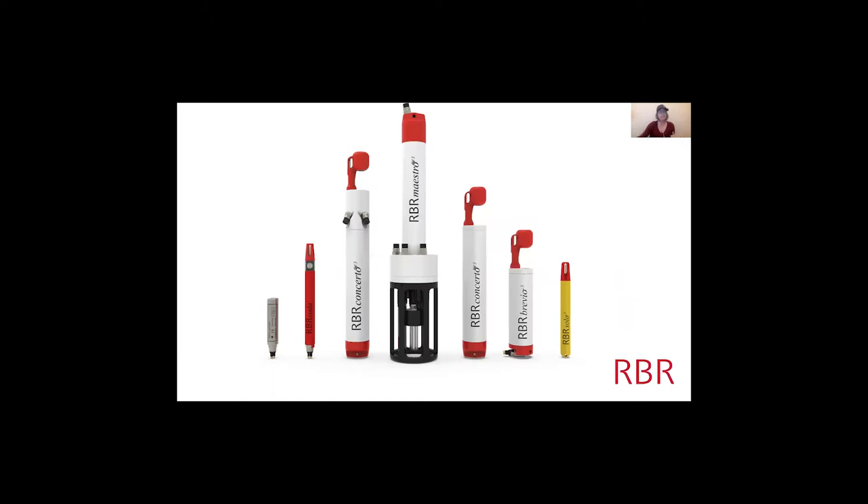Here on the screen you can see a suite of off-the-shelf products. We have some sensors here — you can see the connectors where you would power and get the data from. These four white instruments are our standard loggers.